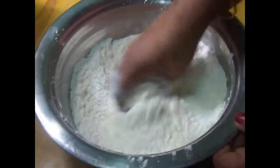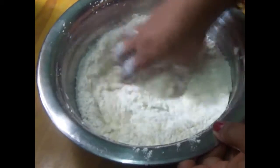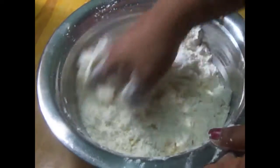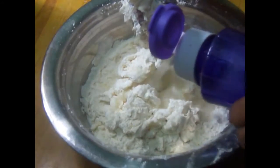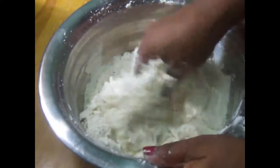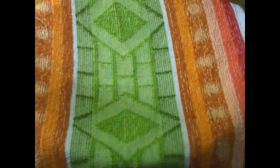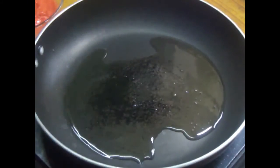Add 2-3 spoons to the pan. Add 3-4 spoons to the pan.